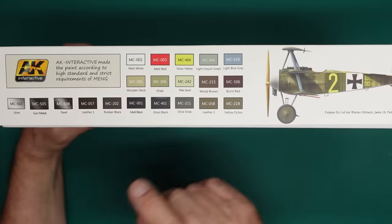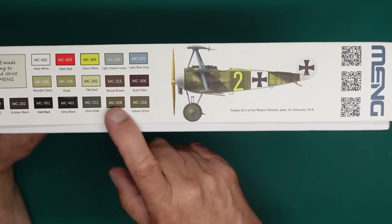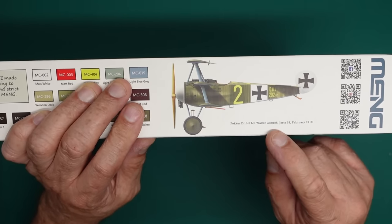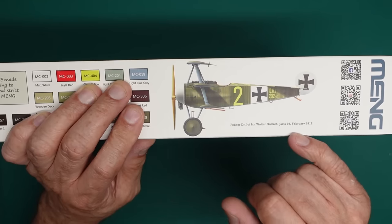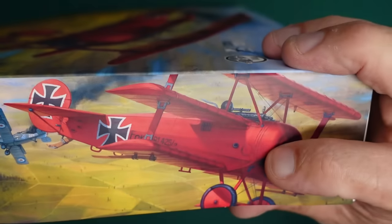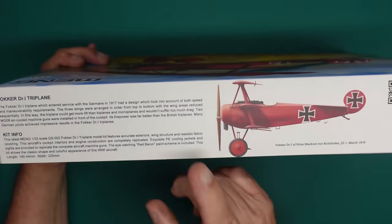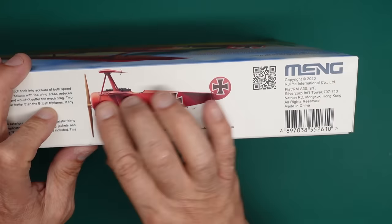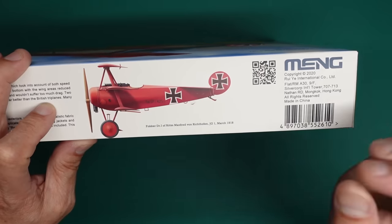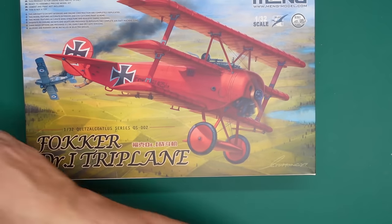We can be glad that Wingnut Wings didn't produce it on the money side of things, because if they had, it would have had wonderful instructions, wonderful decals, and perfected tooling. What you've got here is not actually perfected tooling, but basically it's a Wingnut Wings kit in a box for £36. If Wingnut Wings had released this before going bust, it would now be fetching about £150. Looking around the box, we've got Meng paint callouts — I don't agree they're always correct. We've got the Fokker Dr.1 of Lieutenant Walter Goch, 19 February 1918, and at the other end the Red Baron, Manfred von Richthofen, JG1, March 1918.